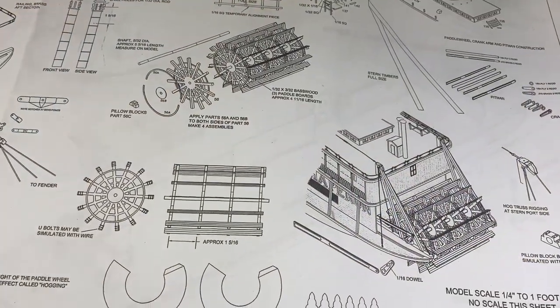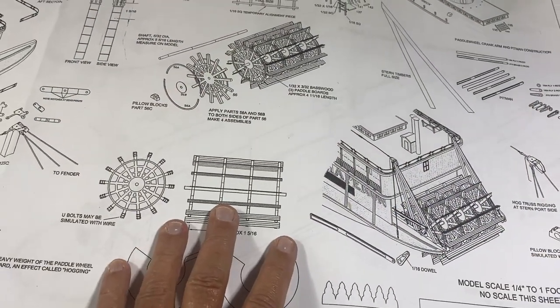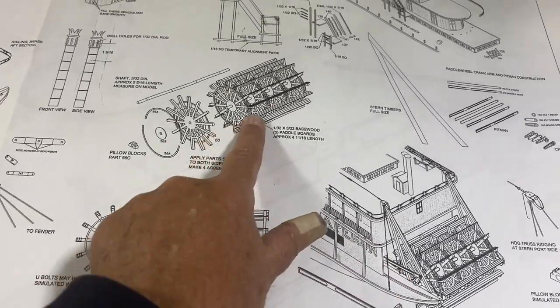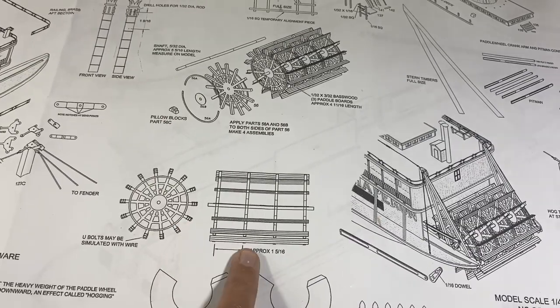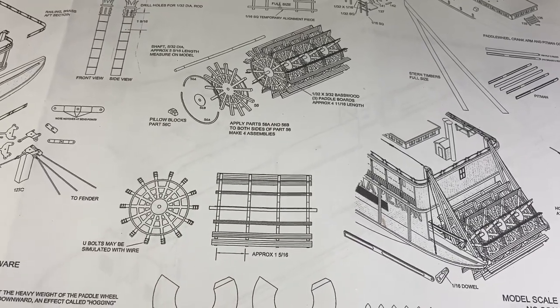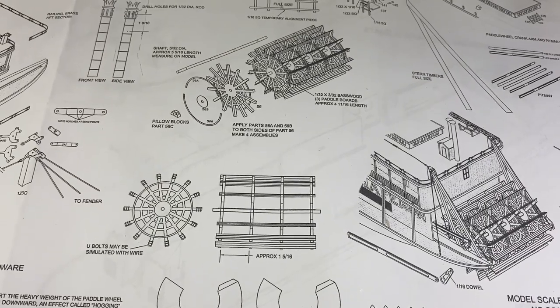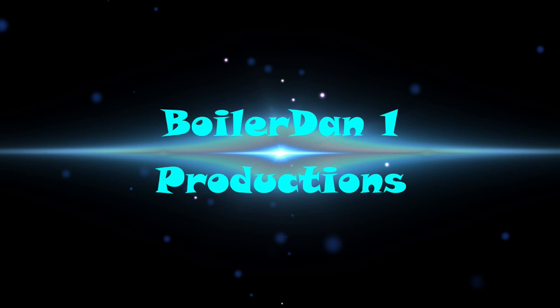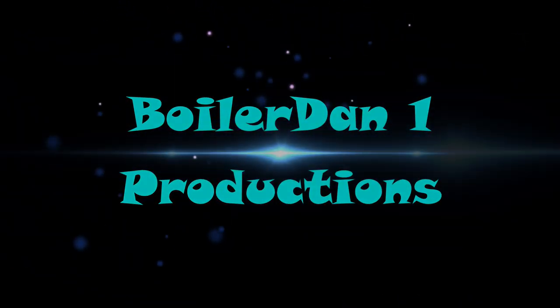That'll be it for part 11. In part 12 I will be putting together the paddle wheel — it looks kind of interesting and I think that'll be a fun addition to the ship. I'm looking forward to it and I hope you are too. This is BoilerDan1, and as always, thanks for watching. I'll see you next time.